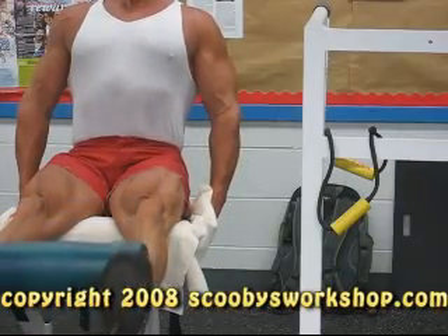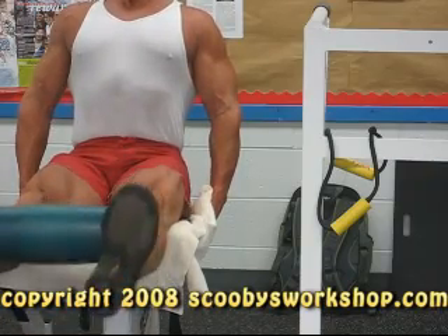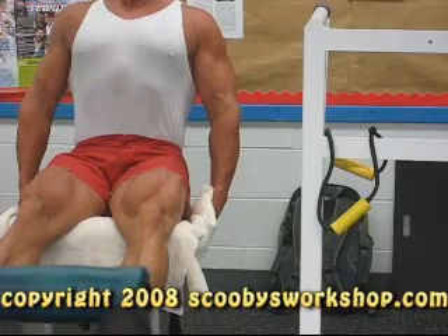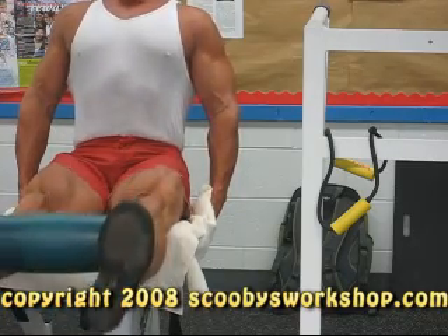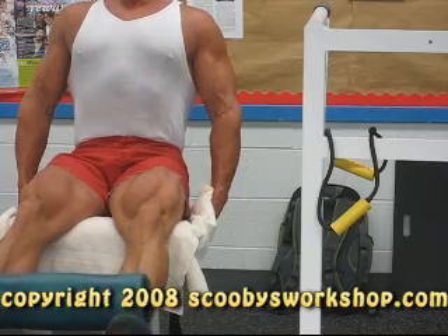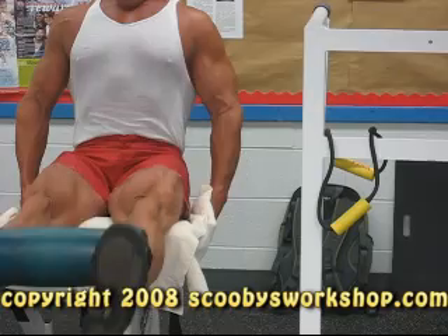For those of you who do leg extensions in the gym, many of these machines don't have adjustable starting positions. To keep from getting injured, remove the weight pin, put your legs in the proper position so they're about 20 degrees down from horizontal, and then put the weight pin back in.